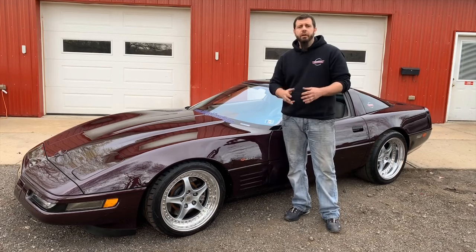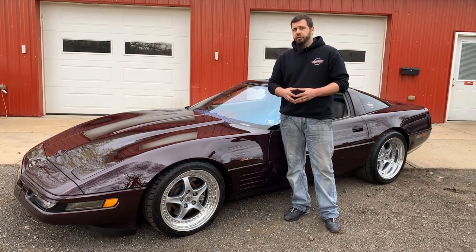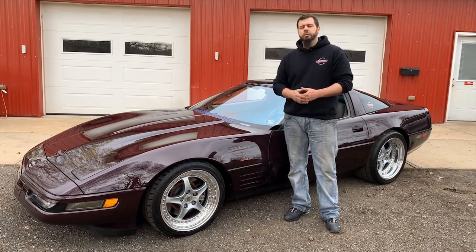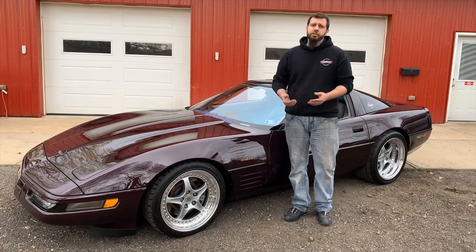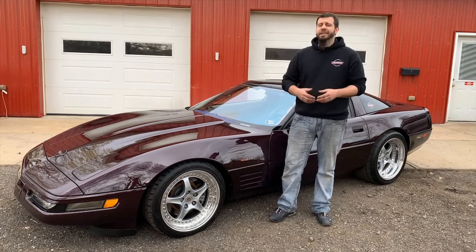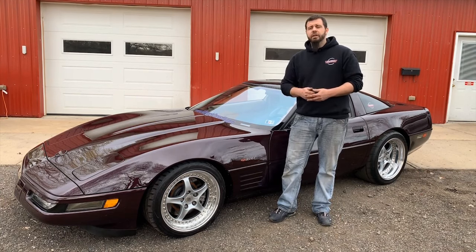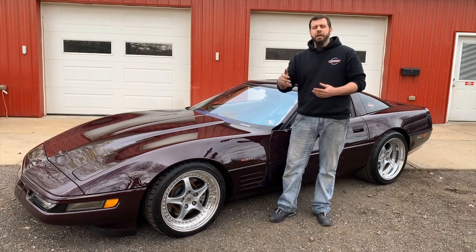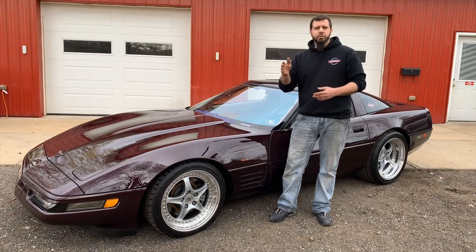Some quick background information for those of you new to C4s and C4 ZR1s. The ZR1 was produced from 90 to 95. A majority of the ZR1s out there were your 90 and 91 model years. From 92, 93, and up to 95, the ZR1 production tapered down to lower numbers — I believe 502 in 92, and 448 for 93, 94, and 95.